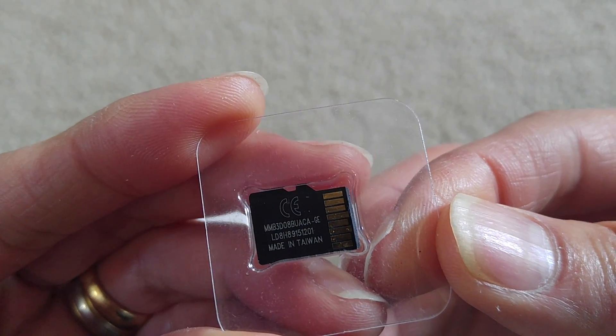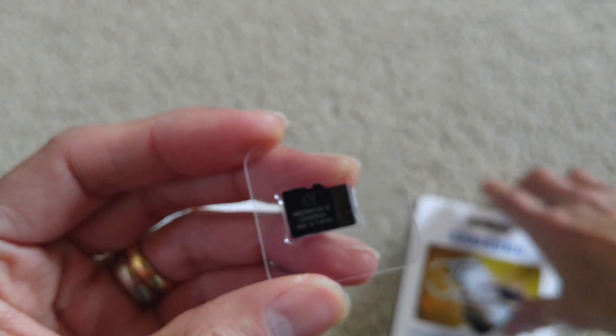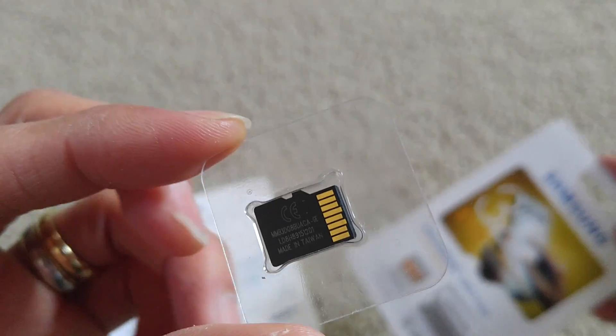The fake one is made in Taiwan. The original one is made in Korea, so I'm going to open the real one and cut it open right now.